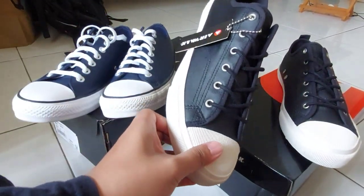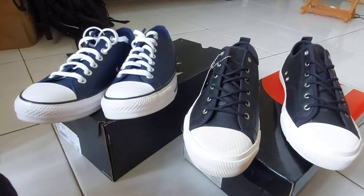Oke itu aja dari gue. Thank you, udah mampir. Terima kasih. Selamat pagi.